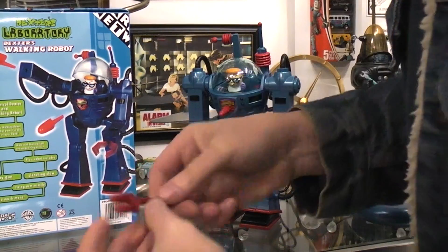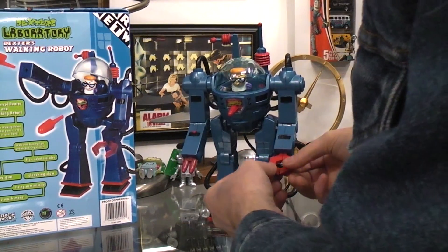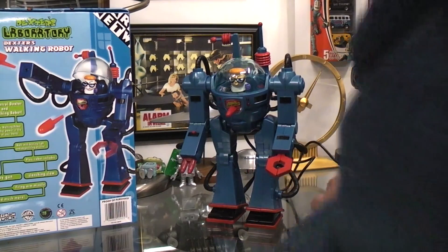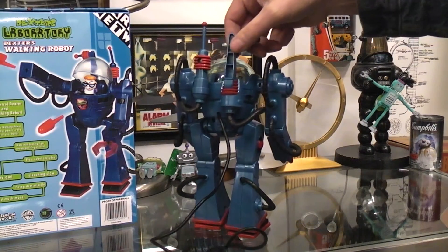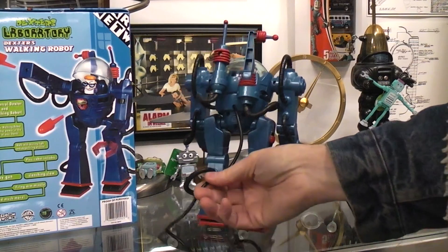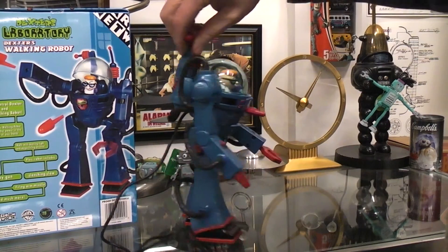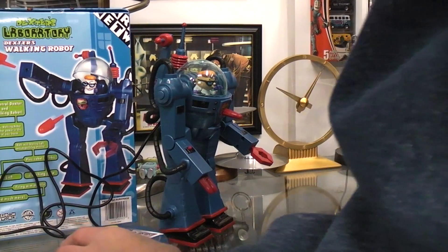You can fire these wrist missiles too, but you do that manually. The claw over here looks like it's just spring loaded, so you could pinch something in there if you wanted. So there you have it — Dexter's robot. It's very, very unusual. Very colorful. Trying to keep these cables out of the way so you can actually see the robot. So a very unique looking walking robot toy for sure.